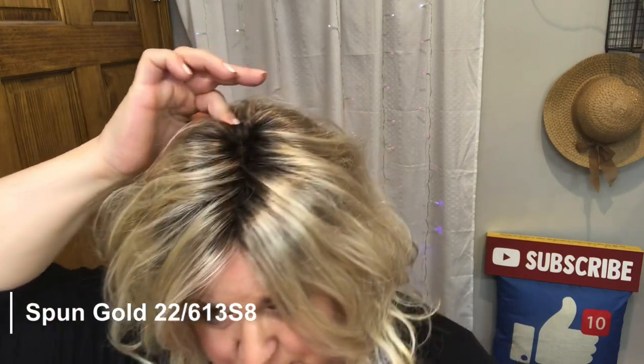Let's do a quick talk about this color — it is Spun Gold, 22 613 S8. That means it has number eight roots. The 613 code is in the Golden Lights color at Paula Young, so I'm guessing it is a mixture of that. I believe that 22 is in the honey blonde range. She's gonna take a little bit of work because I want to get these curls back — she had some box hair, or at the factory maybe these side curls didn't take.